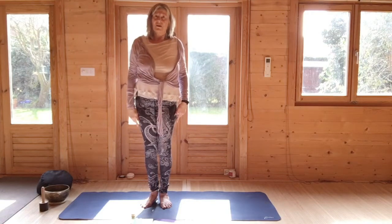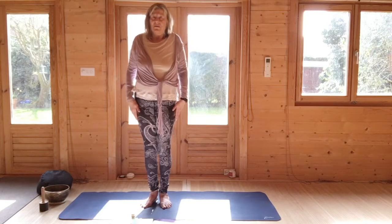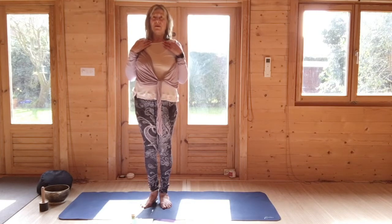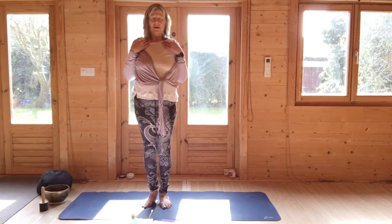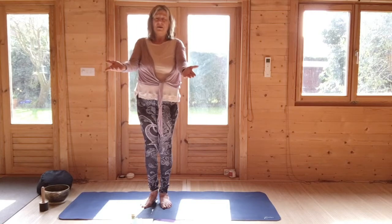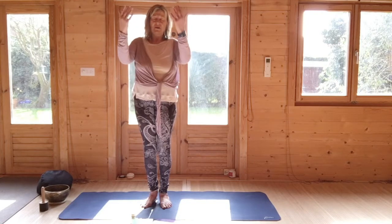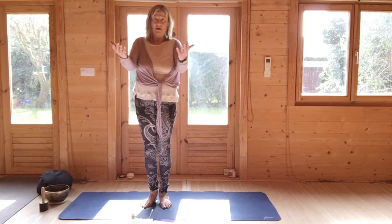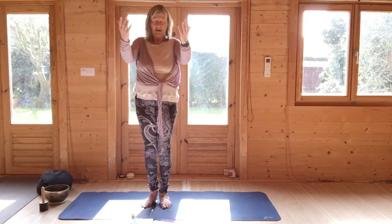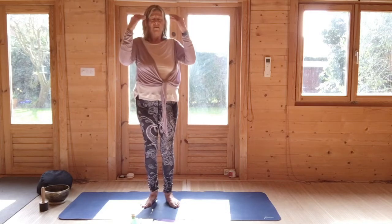Lift and roll one shoulder, lift and roll the other shoulder, and lift and roll the shoulders. Then connect the fingertips to the collarbones — this is one of the first gentle movements of the shoulder. Breathing in, hands out and back. You're going to go as far as it works for you. And then back. Breathing in, hands out and back.